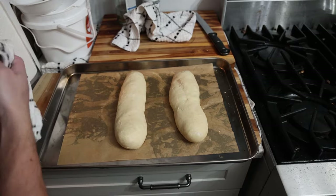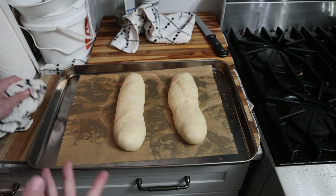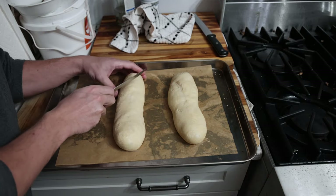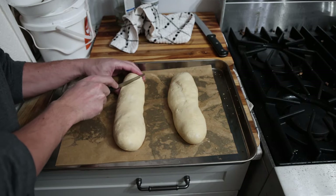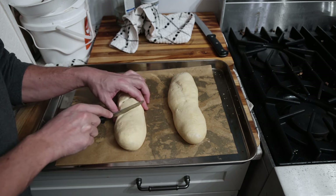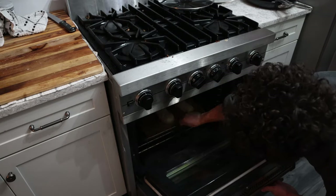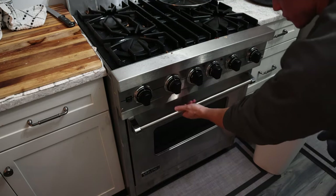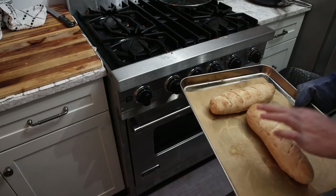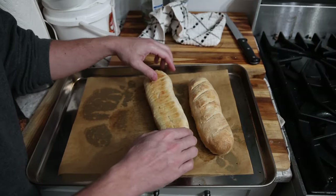Our bread has risen a decent amount — probably about two and a half times the size it was. It could probably go a little longer, but we're rolling with this. We're going to make some incisions across the top so it spreads out evenly. Oven's at 425, and this should take 25 to 30 minutes. Oven's going off. Looks good — a little hard on the outside, but not too hard. They smell good, they look okay, pretty passable.